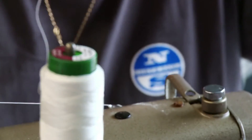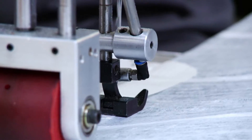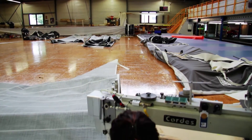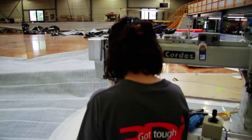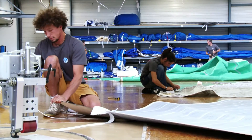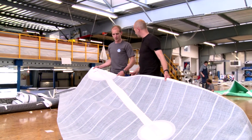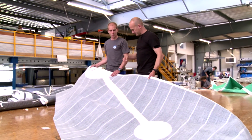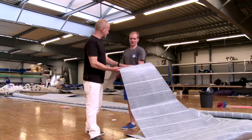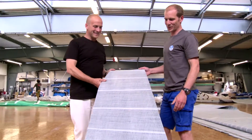Next, the sail gets taped and stitched along each of the three sides — the luff, the leech, and the foot. Tensioning lines are fitted at this point, and then the sails are fitted with batten pockets. Because these are furling headsails, the battens are vertical rather than horizontal. It always amazes me — these sails are so stiff. That stiffness is the key to it — stiffness is what makes them good.